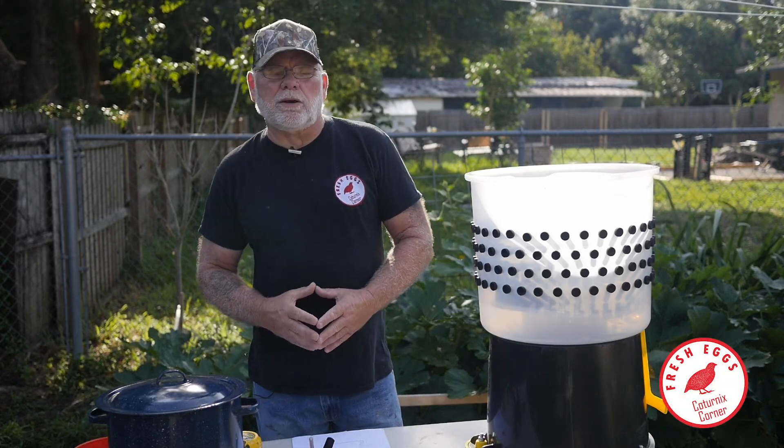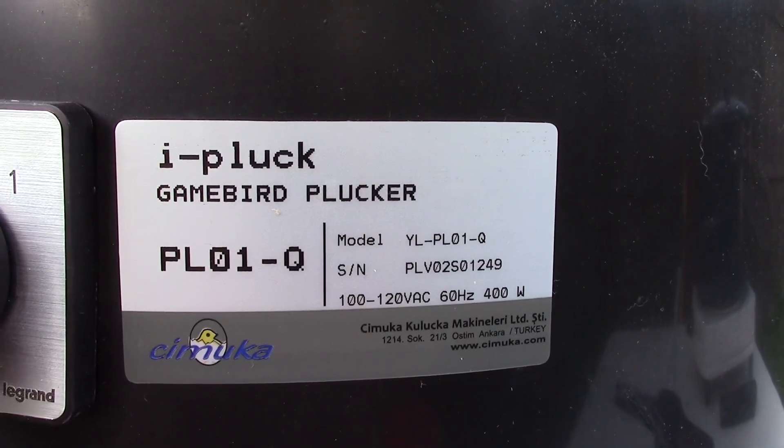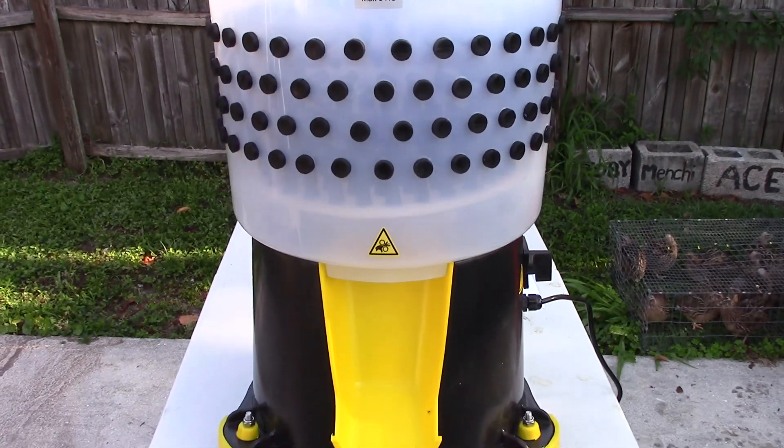Hi, welcome to Conternix Corner. My name is Terry and in this video we are going to be demonstrating the iPluck Game Bird Plucker, which was sent to me by Ryan over at HatchingTime.com.